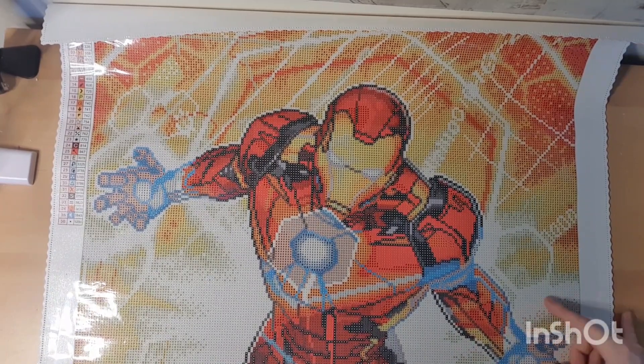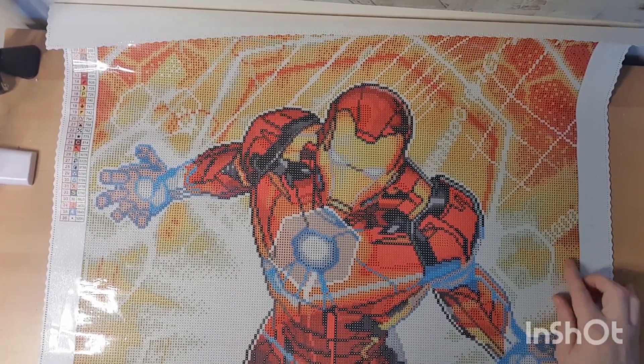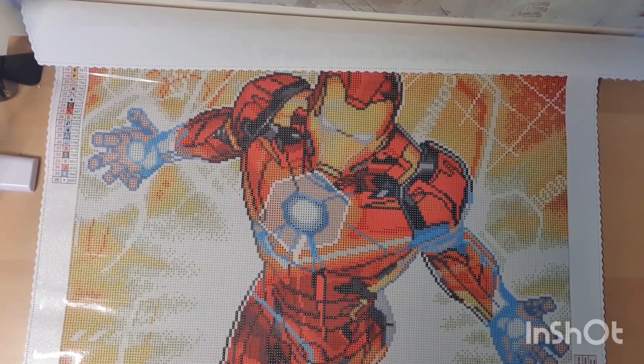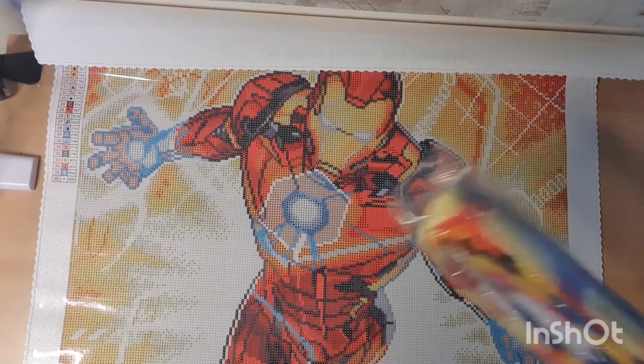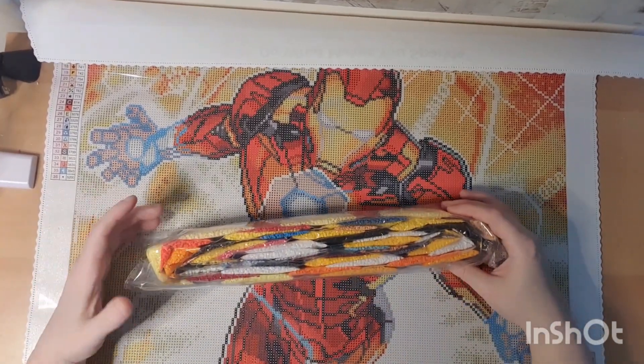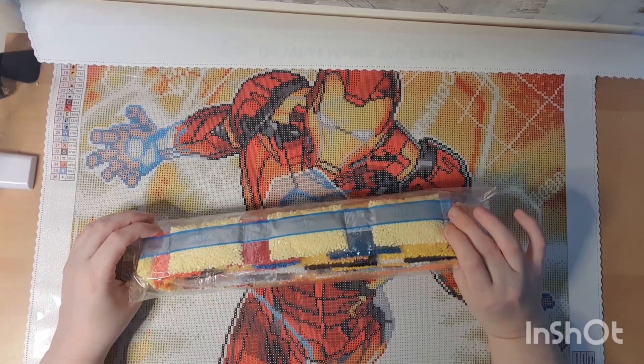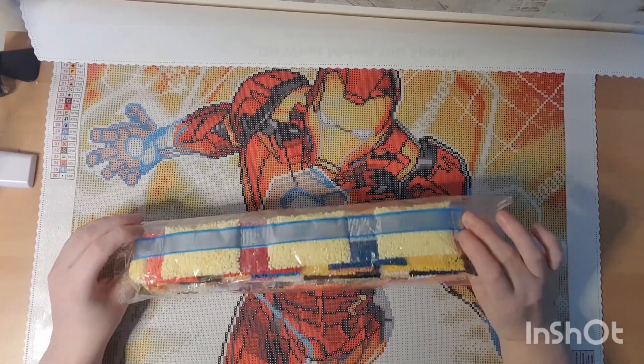This is Iron Man — he's lovely. I can't wait to get this one started. I have to say I'm probably gonna be sick and tired of yellow, orange, and white by the end — but yeah, it's kind of cool.